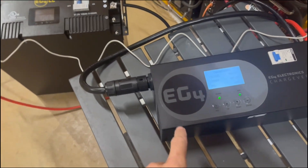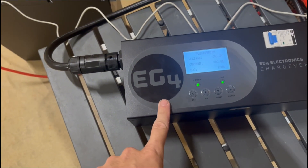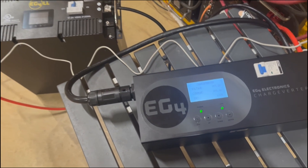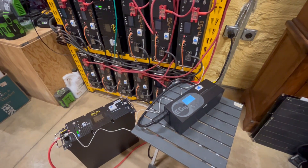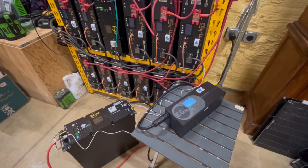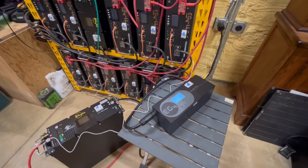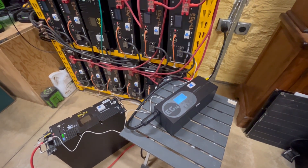Interesting thing — I left this sitting for just a couple minutes and it started to charge again. I flipped the breaker and that finished it. And that is charging from shore power. Next, we'll go over charging multiple batteries with multiple Chargeverters on a generator.